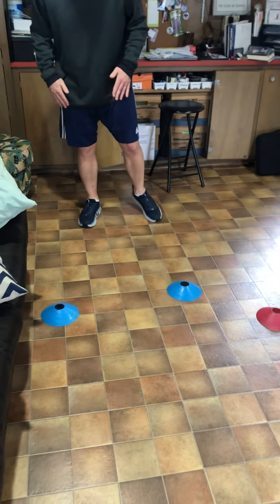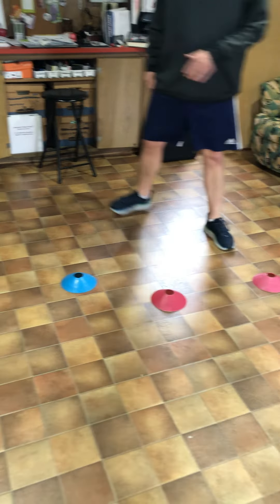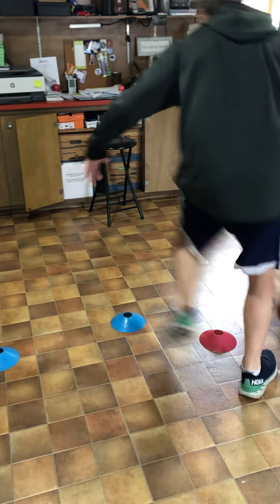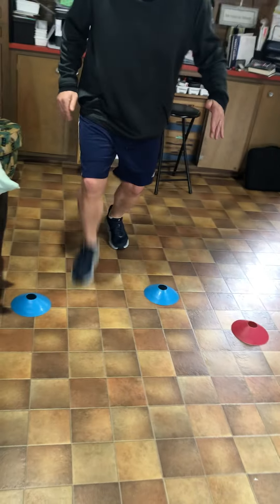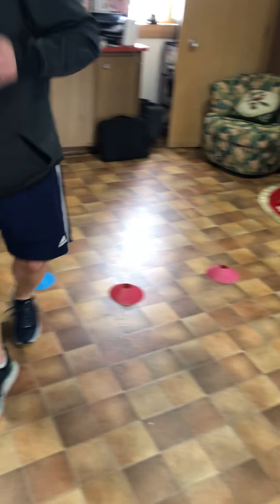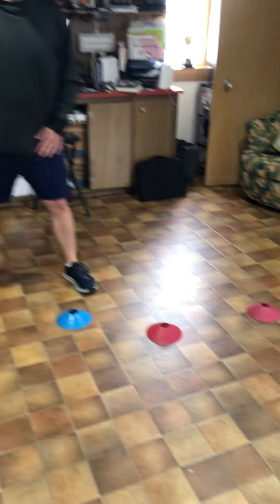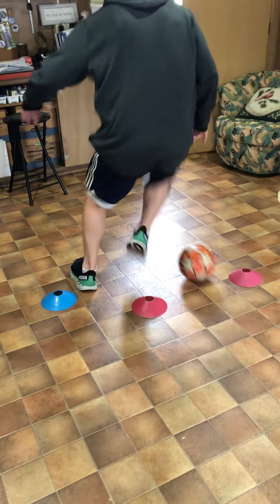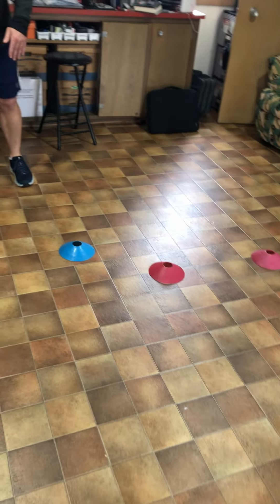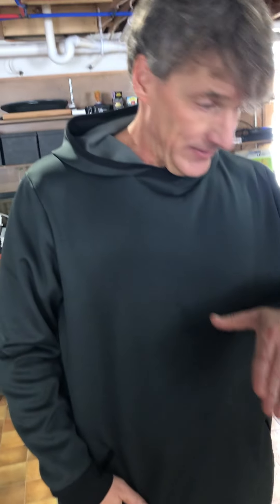Here we go — one, two. The whole point is to react to what you're hearing and to develop the feel for how far you want the spin turn to take you.